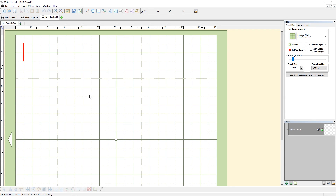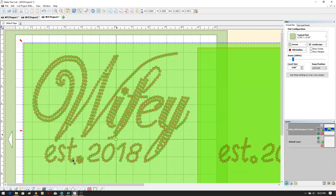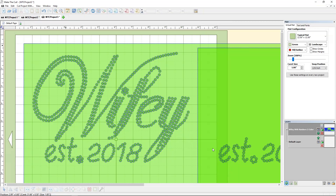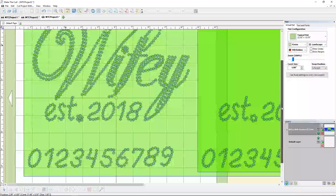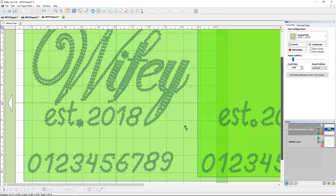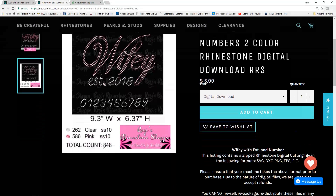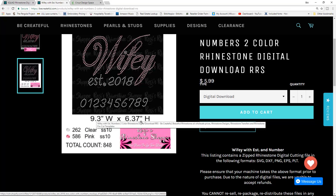This one is going to take a little bit to load because I'm sure it's trying to load all those circles. Yes — you can see all of the circles are here. I'm going to click off of it. One thing I've learned with Cricut Design Space: the fewer layers, the better. Let's pop back over to the website — it says it should be 9.3 inches wide by 6.37 high.